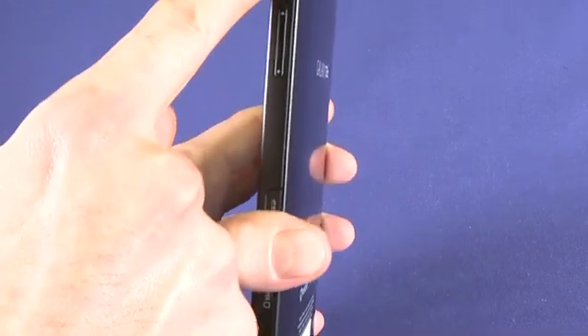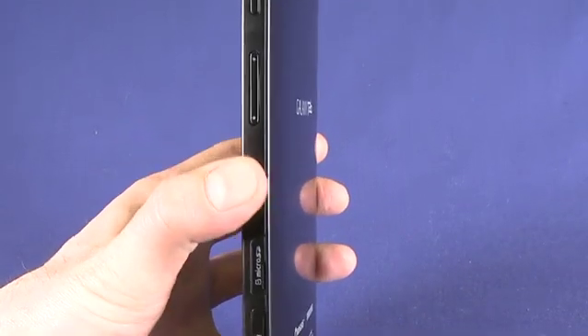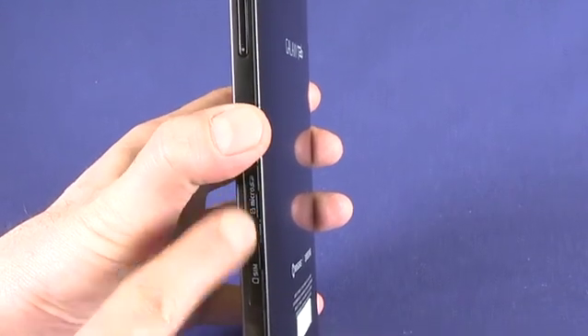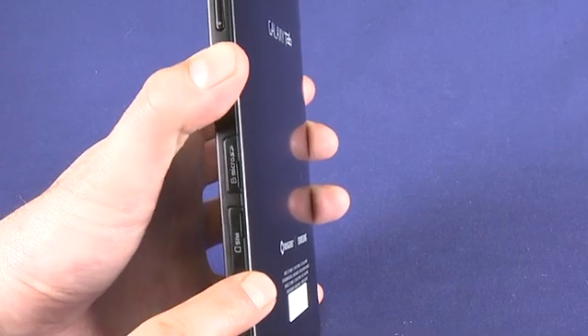On the other side of the device we have the power button right here and a volume up and down rocker. We also have a slot for the micro SD card and a slot for our SIM card — a regular format SIM card, not a micro SIM.